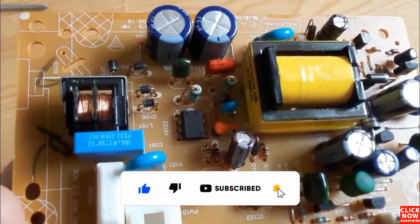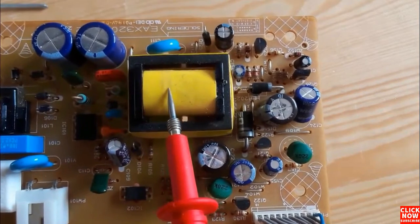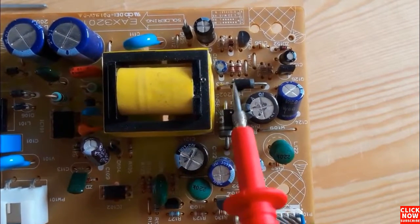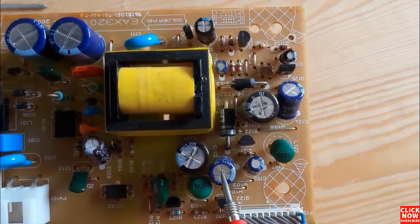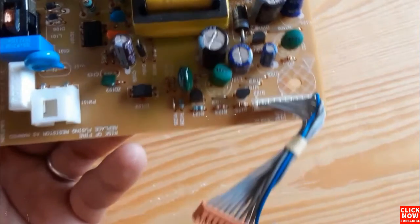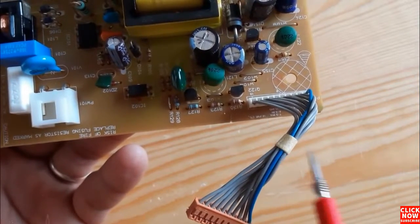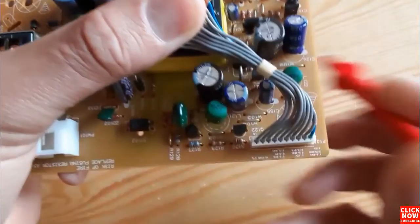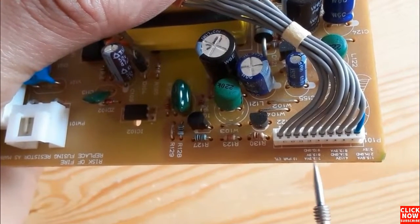Here we have the oscillator, and here we have the transformer, which connects between the primary stage and the secondary stage. Here we have the Schottky diodes, and here we have electrolytic or filtering capacitors. At the end we have the output voltage, which can be 5 volt, 12 volt, etc., as marked on the motherboard.